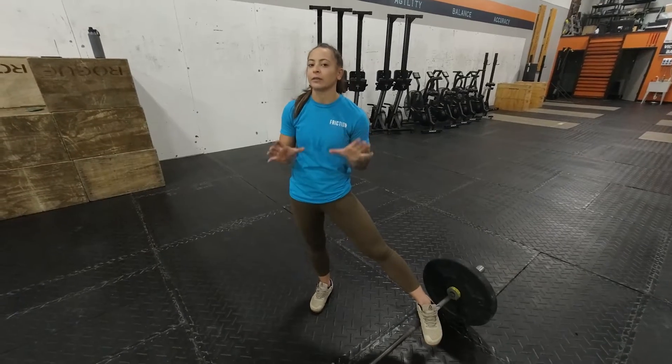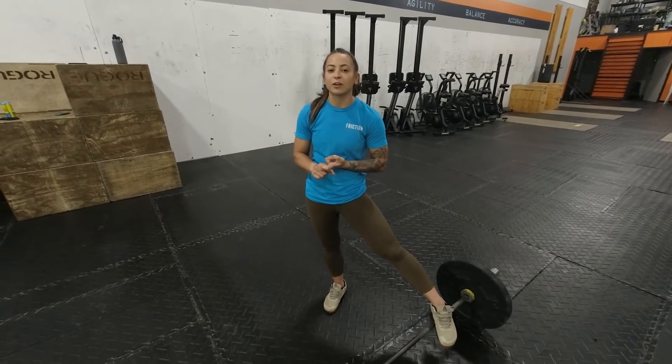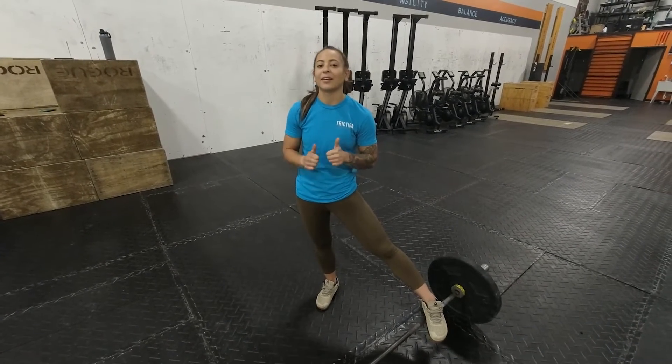There are pros and cons to each: the snatch is going to be a little bit faster but it's going to require a little bit more strength — however, it is a light barbell. The clean and jerk is going to be a little bit slower but a little more manageable on the barbell. It is a retest, so hopefully you have some data from before to go off of. Have fun and have a good workout!